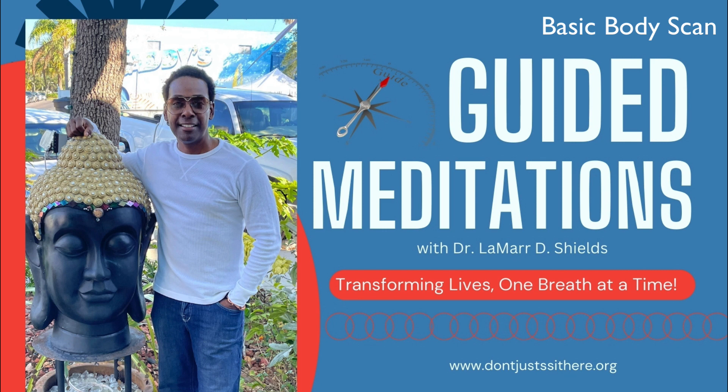Begin by bringing your attention to your toes. Notice any sensation in your toes — warmth, tingling, or pressure. Take a moment to simply observe and acknowledge these sensations without trying to change them.